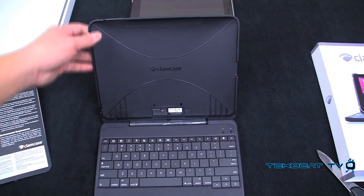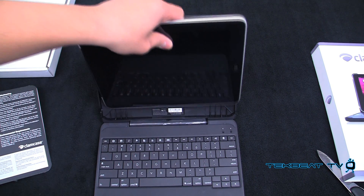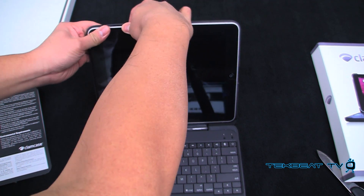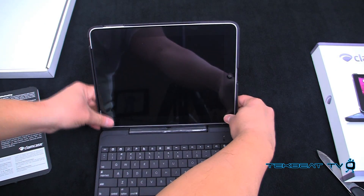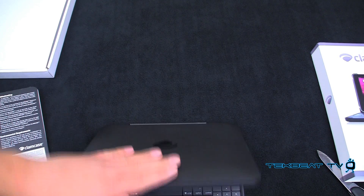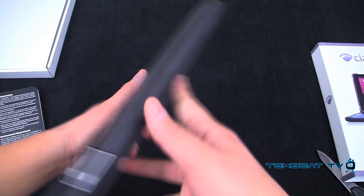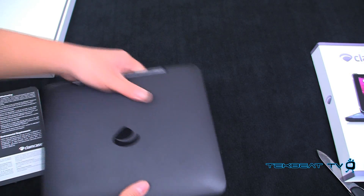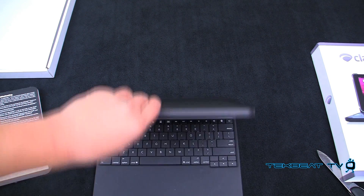Essentially you just plug this in like so, place it in, and that's pretty much it. Kind of closes. Carrying this together, it does feel a little weighty. But you're kind of converting this — probably no heavier than a netbook.